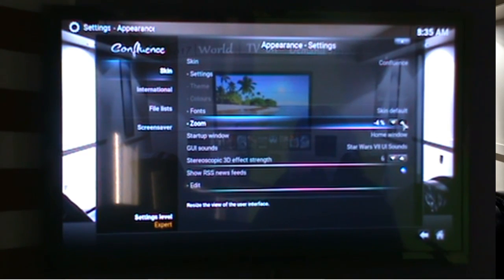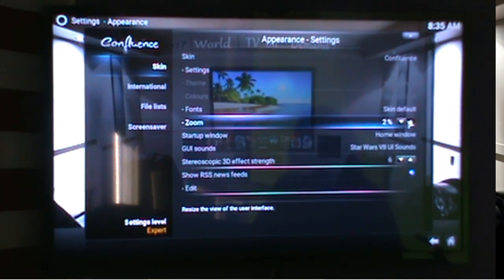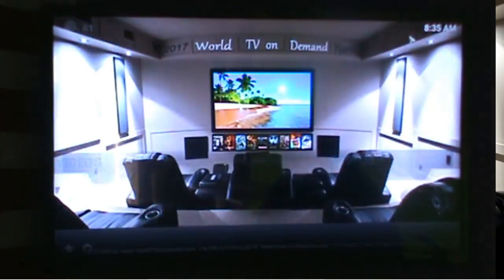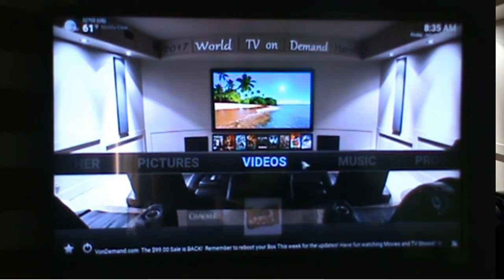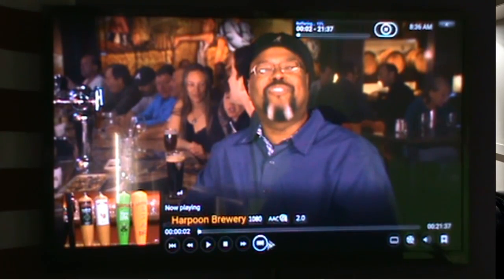So then you just go back up and there — that fits pretty good on mine. It's right at the edge. Then you simply X out of where you're at and go back to videos and let's see if the media player is showing all the controls now. You can see all the controls down here. If it was too big you wouldn't be able to see the controls.